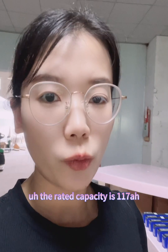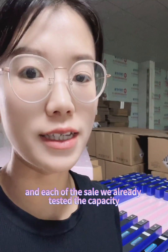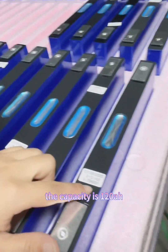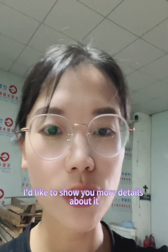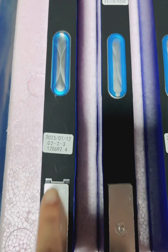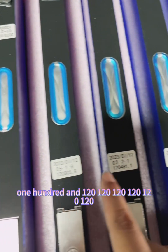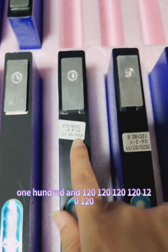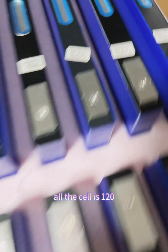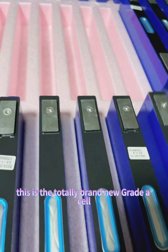The rated capacity is 170 Amp Hour, and each of the cells we already tested. The capacity is 120 Amp Hour. I'd like to show you more details about it. All the cells are 120 Amp Hour.